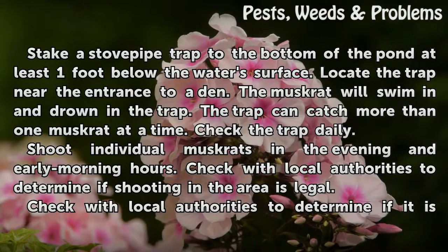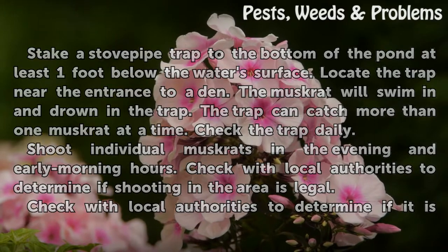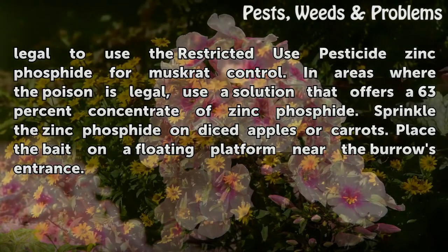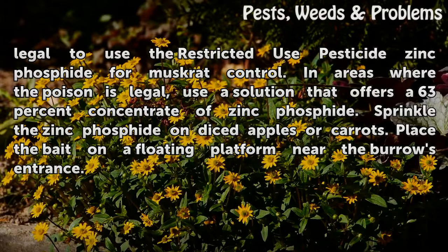Shoot individual muskrats in the evening and early morning hours. Check with local authorities to determine if it is legal to use the restricted-use pesticide zinc phosphide for muskrat control. Where legal, use a solution with a 63% concentrate of zinc phosphide, sprinkled on diced apples or carrots. Place the bait on a floating platform near the burrow's entrance.